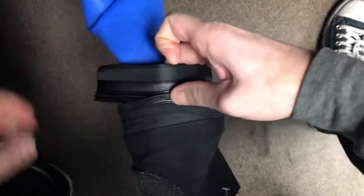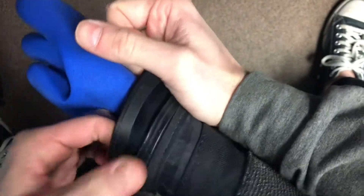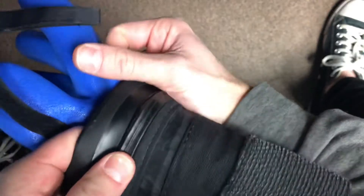You're just going to kind of start it there, and then I'm just pinching it. With this hand kind of holding that one area, I'm just snapping it into place.